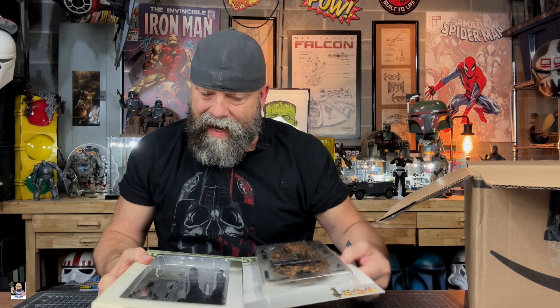We've got all kinds of stuff with this thing. We've got another uniform, a Luger, headset, jerry can. This is actually the Wiking Division Panzer, so this is actually a tank figure. Look at that — so cool.